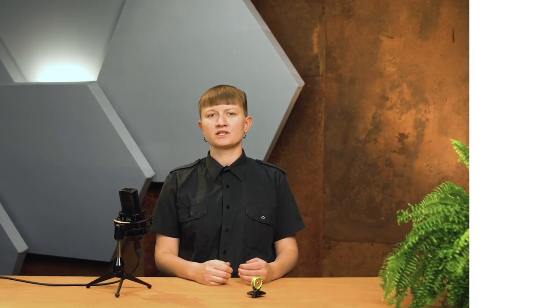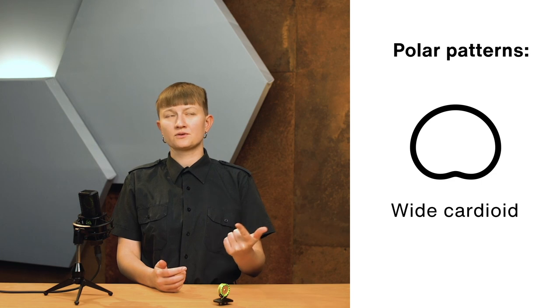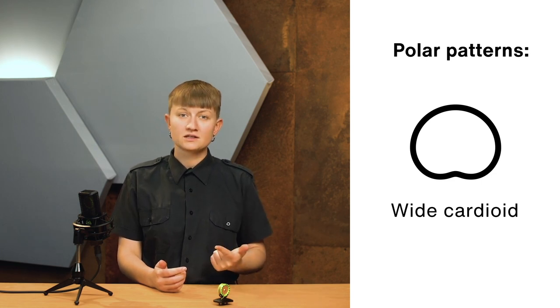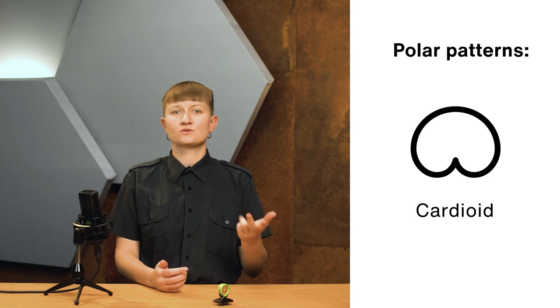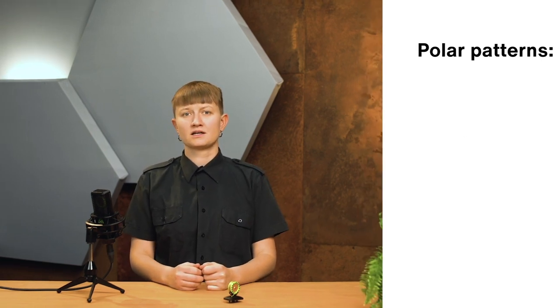You probably already know that a polar pattern describes the on- and off-axis frequency response of a microphone. Multi-pattern microphones often feature a combination of these polar patterns: omni, wide cardioid (also known as broad cardioid or sub-cardioid), cardioid of course, supercardioid, hypercardioid, and figure 8. If you're not yet familiar with polar patterns, you might want to check out this video here.